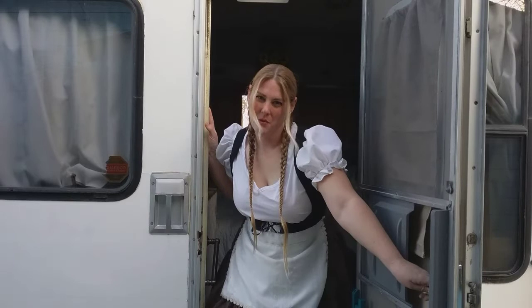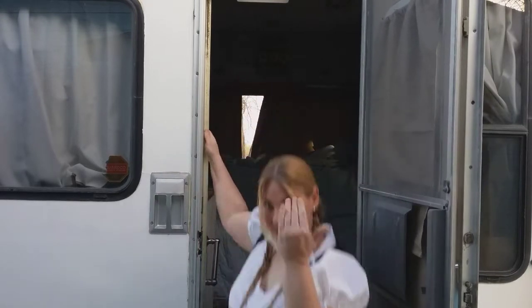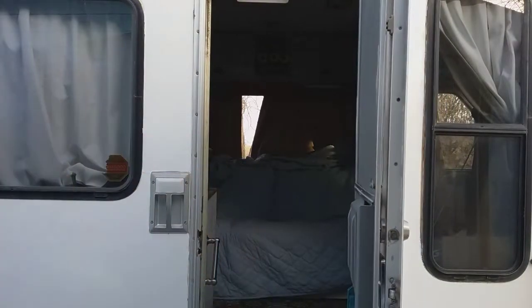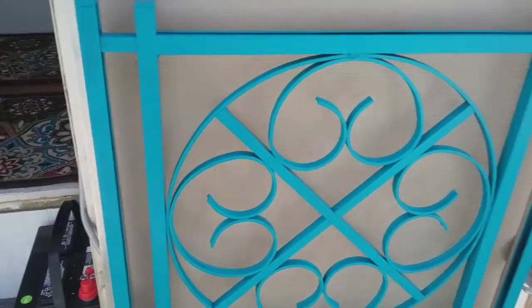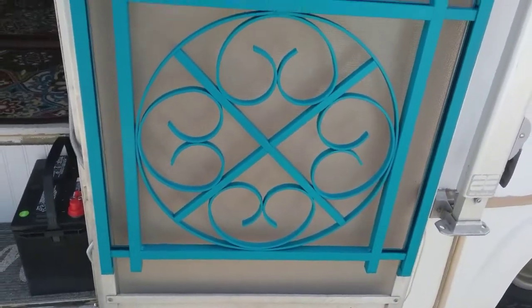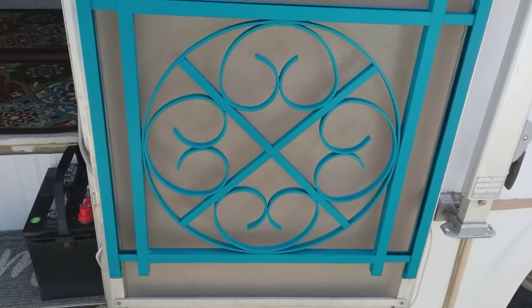Hello! Let me give you a tour of what I've been doing. Come on inside. I put up these curtains for privacy, and I finally installed this screen protector to keep my dogs in.